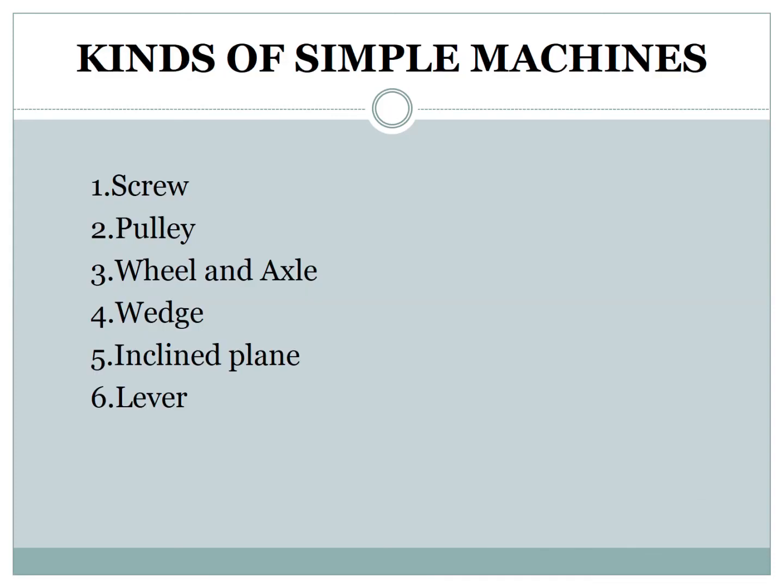Now, kinds of simple machines. Simple machines have six types: number one, screw; number two, pulley; number three, wheel and axle; number four, wedge; number five, inclined plane; and number six, lever.